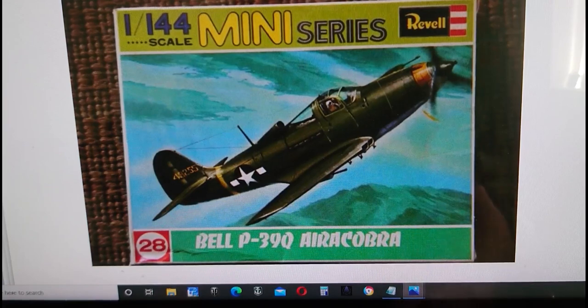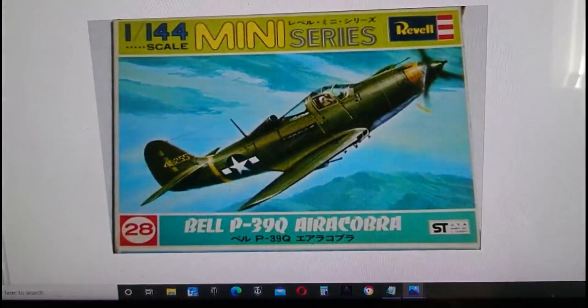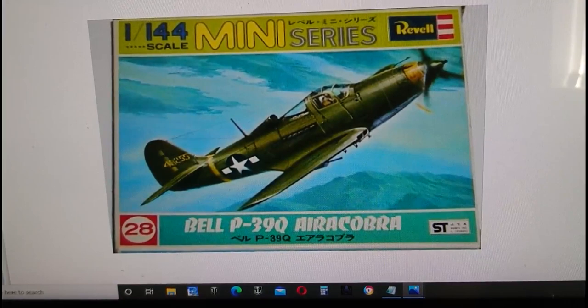It's not a bad kit, as you'll see in a minute. It was released in 1973 under some interesting box artwork, and it was again re-released in a similar style of box artwork for the Japanese market in 1973 by Revell of Japan. Exactly the same box, same artwork, everything identical, but with Japanese markings and Japanese writing all over the actual kit box, released in exactly the same year.